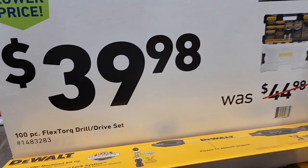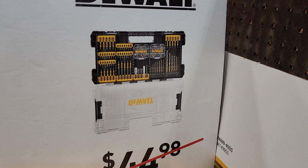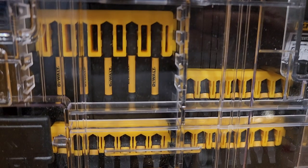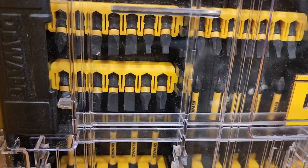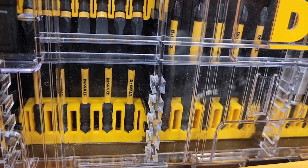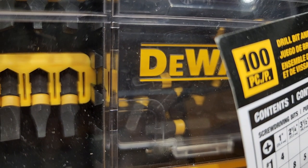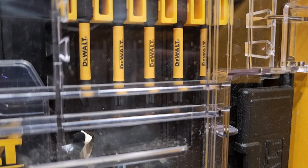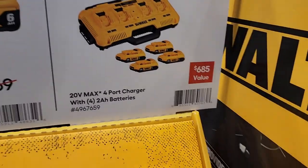$39.98 for the 100-piece Flex Torque drill drive set — actually not a bad little set, especially if you're on the VersaStack or the T-Stacker system. You got 2-inch bits, Phillips bits, a bit holder, some sort of sleeve, a tic-tac case with bits, some Robertsons, some star bits, and drilling bits. Very complete kits.